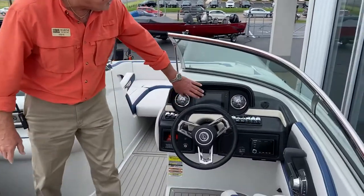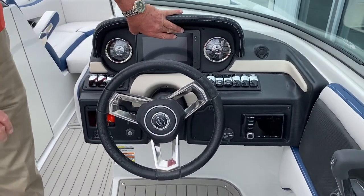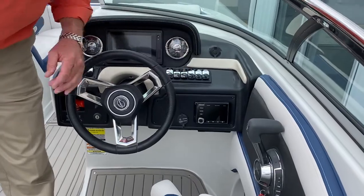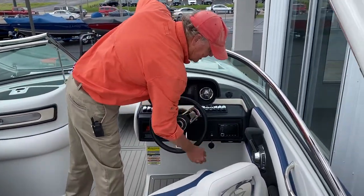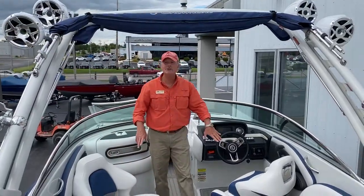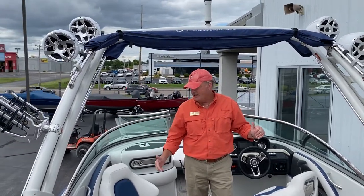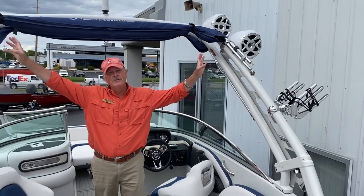Here at the dash you've got an electric dash — it tells you everything about what's going on with the boat, including the GPS. You've also got a nice Kicker stereo system. It's Bluetooth, but right here you'll also find a USB and auxiliary port. Throughout the boat you've got lights, an amplifier, a subwoofer, and canned speakers up top that have lights as well.